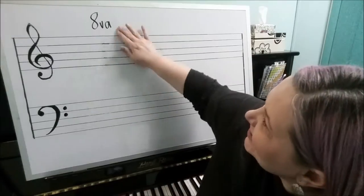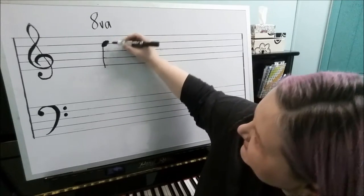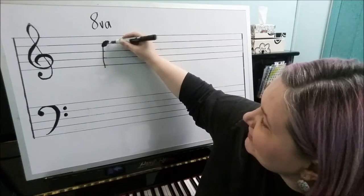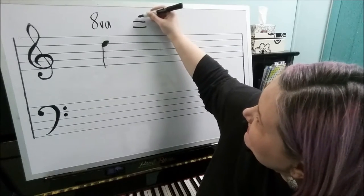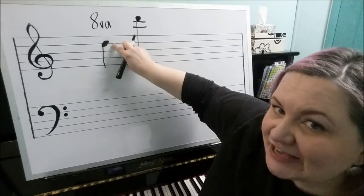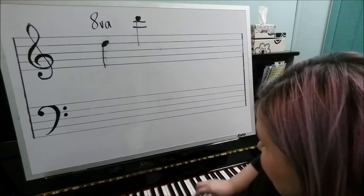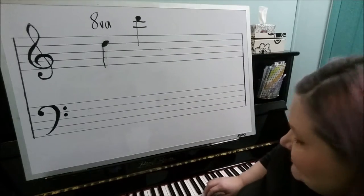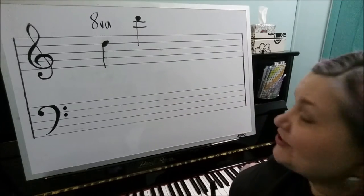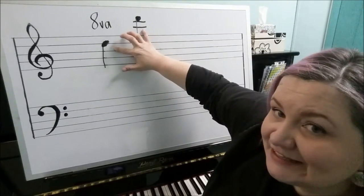So if an octave sign is written over a note — let's say it is over this note D on the piano — instead of playing the D where it is written, we would actually play the letter D an octave higher. It literally means to take wherever the note is written and simply play it an octave higher. The note is written sounding like this, but they want us to play the note that sounds an octave higher — eight keys higher.